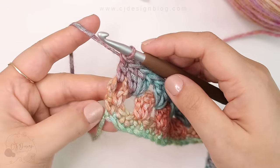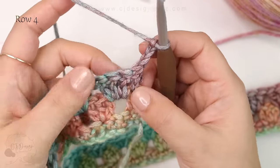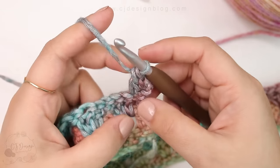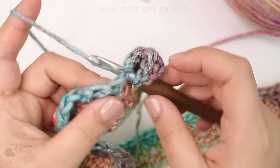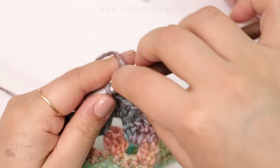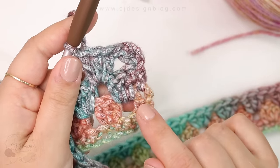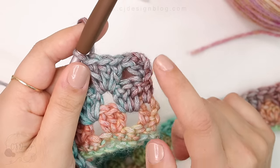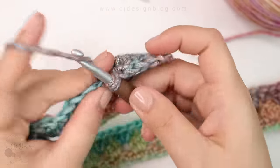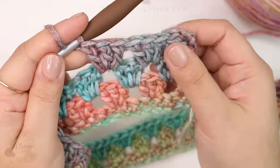Row four: chain three, turn. Because in the previous row we started with one double crochet, now we start with two. Double crochet in the same space as your chain three, then continue with the clusters — three double crochets in the space between the clusters from the previous row. You can see we have two stitches, then one, then two — that's how we know how to start and finish each row. Continue with the same pattern all the way across. This stitch is also known as the granny stripes stitch.